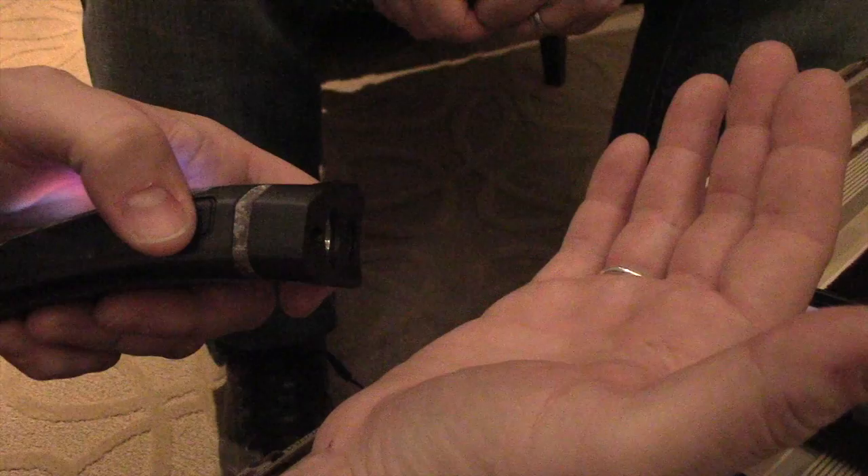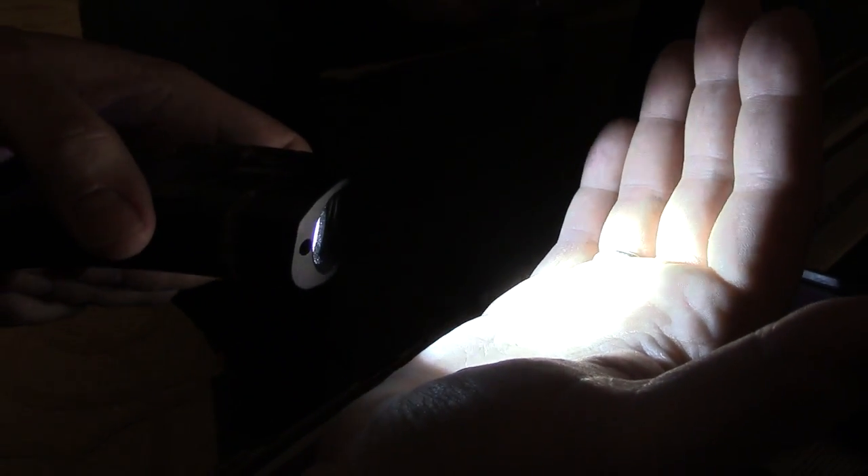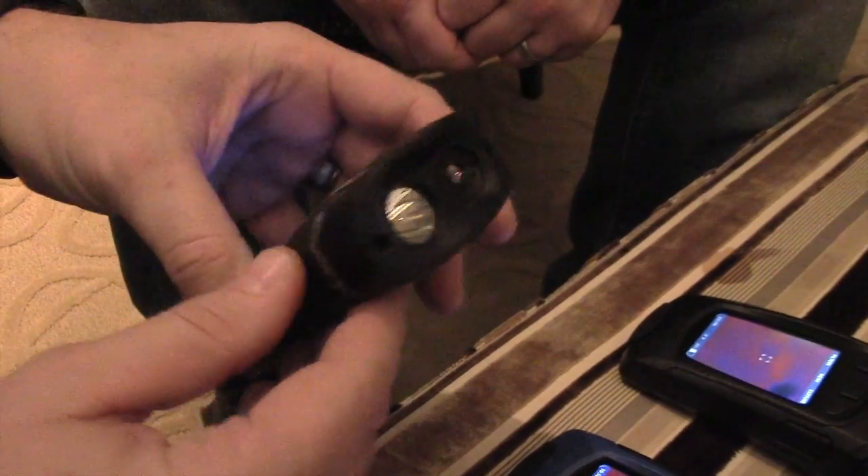They also have a battery conservation option: if you want to conserve battery, double-clicking will step the light down about 30% but extend your battery life. It's still a lot of usable light for you to use out in the field.